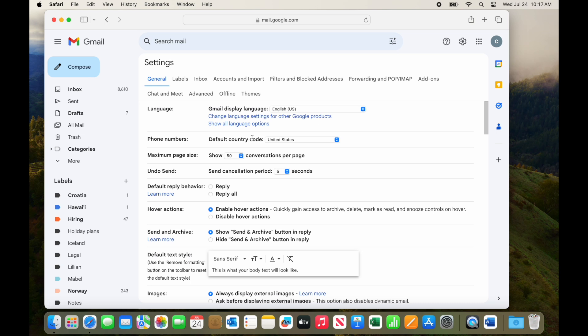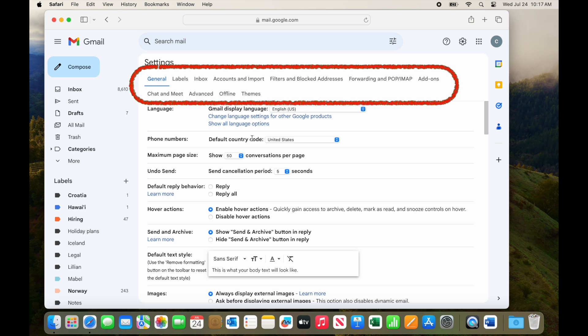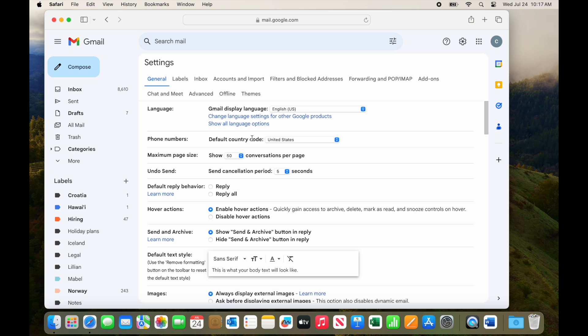There are a gazillion options, and more all the time as Google adds features. Notice that there are tabs across the top of this page. You can poke around in the various tabs and options and settings anytime — I often find useful features when I do. But for right now, the signature settings are on the General tab, so make sure it is blue, meaning that's the one you're seeing.